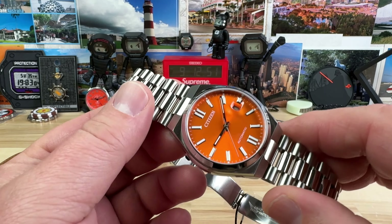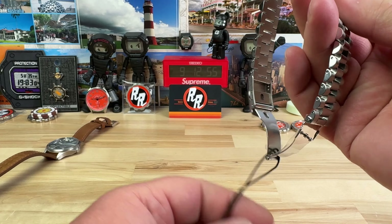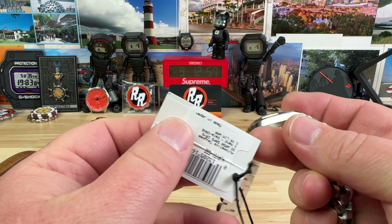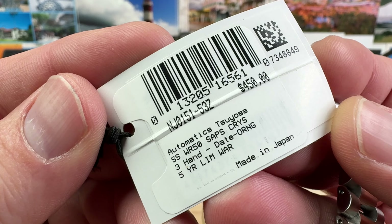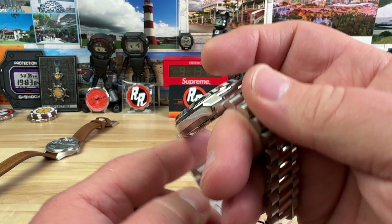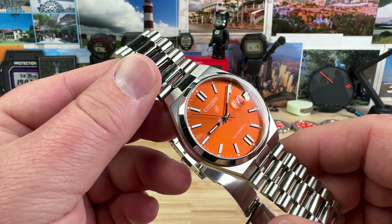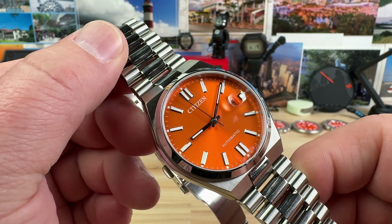Today we're taking a look at a new colorway from Citizen in their Series S lineup. Looking at the hang tag, this is the NJ0151-53Z, retail price $450. This was sent in by Richard and the entire crew over at Saltzman's in Rhode Island.